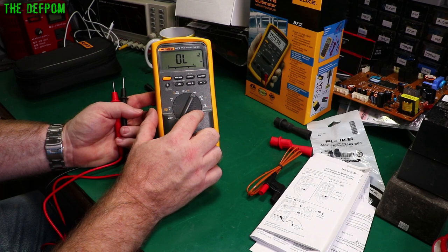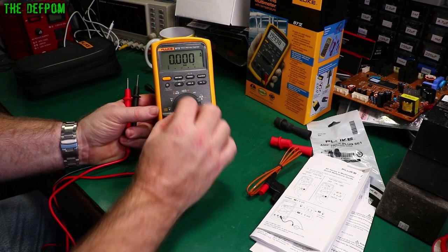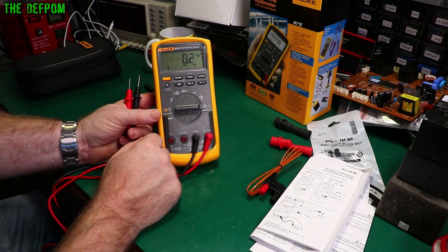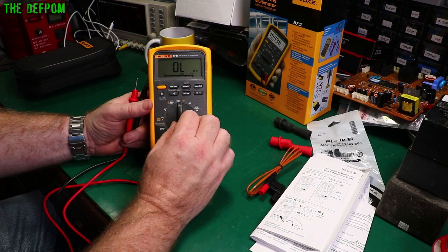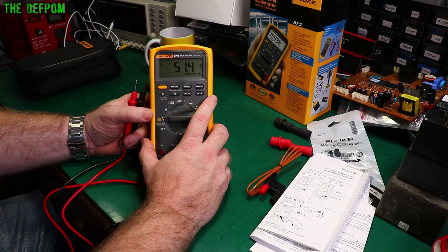Going to the voltage range, it defaults to AC. Pushing the other button changes it to DC — it always defaults back to the main function. Relative mode, hertz, and duty cycle are also available. Hertz and duty cycle appear to be accessible from the AC voltage modes. You can get them from multiple modes it seems.